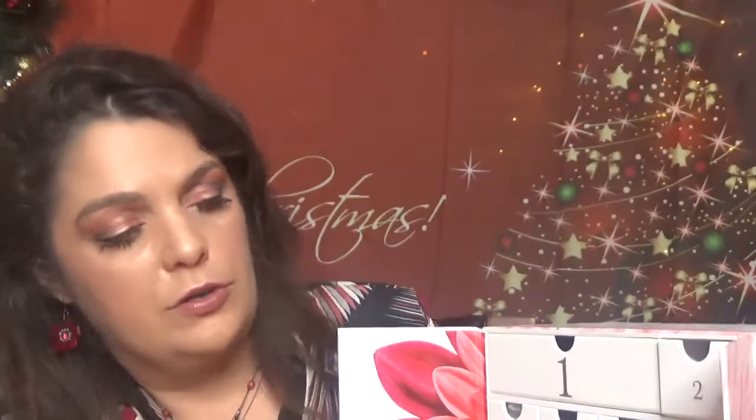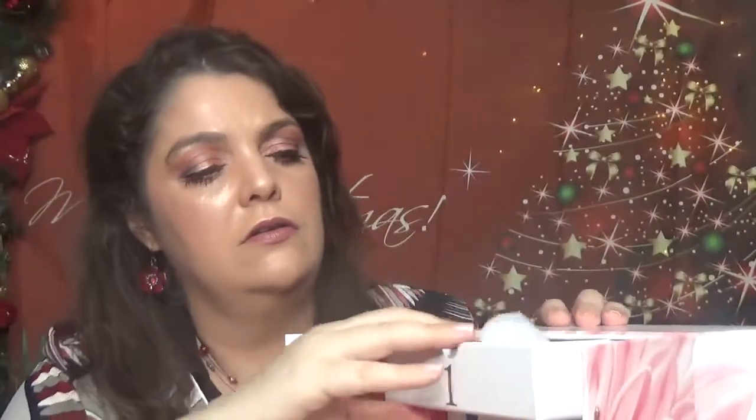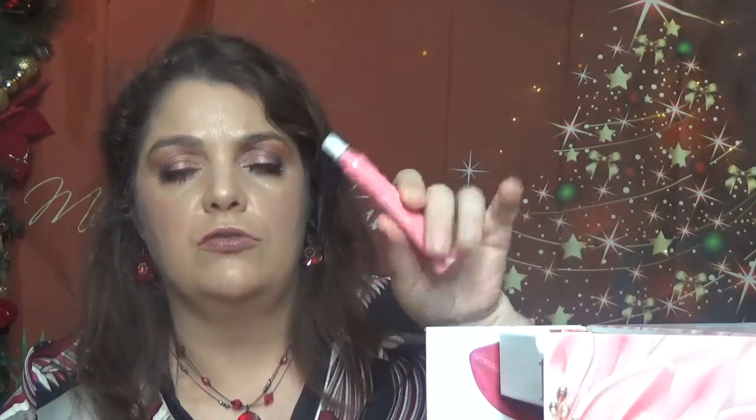So far we have day number one here. Everything comes in the paper. For day number one, we have Clarins Instant Light Natural Lip Perfector. This one came in a deluxe sample. I am not going to swatch this one because it's exactly the one that came in the Advent Calendar. It's a pretty light color. So here is the first product.